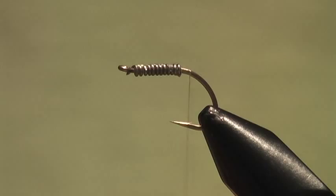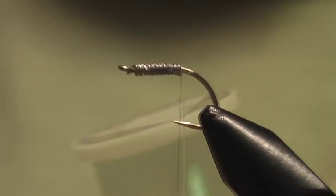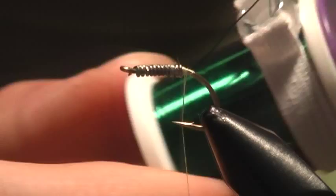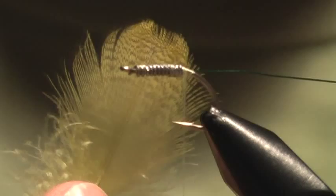I'm going to work my way right to where the lead is, and I want to tie in my wire and my tailing fibers. For the wire, this is some UTC Ultra Wire in the brassy size. Tie that right there at the end. That's the nice thing about these little bobbin spool minders — just hold that off there. For the tailing material, I'm going to use Mallard Flank. The original pattern uses Wood Duck, but it's fairly similar.